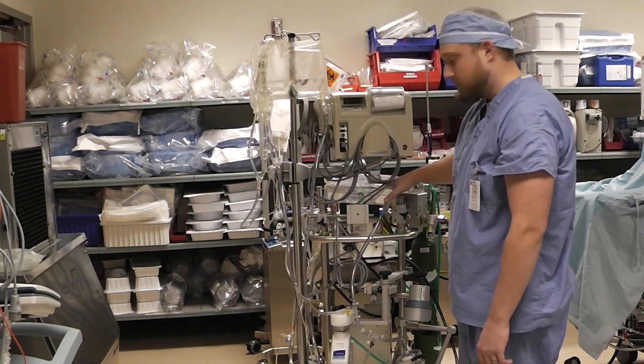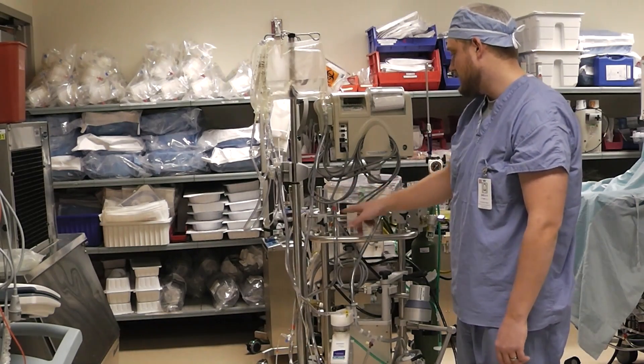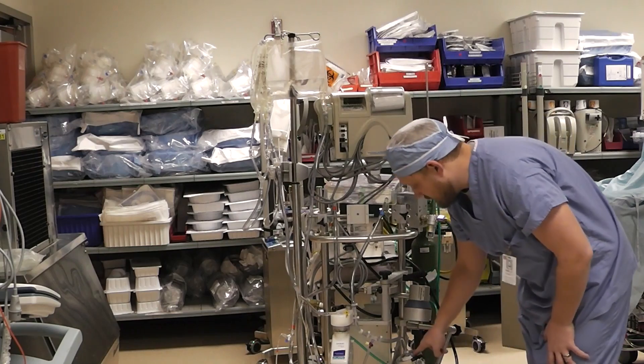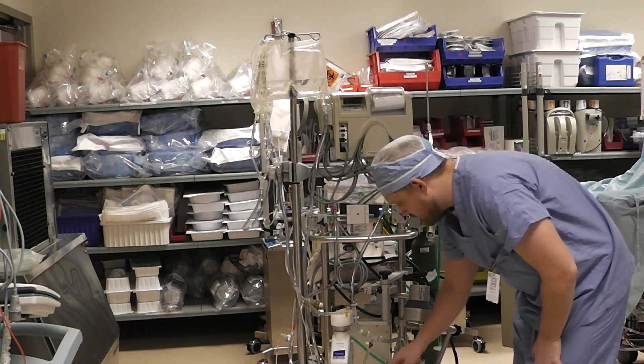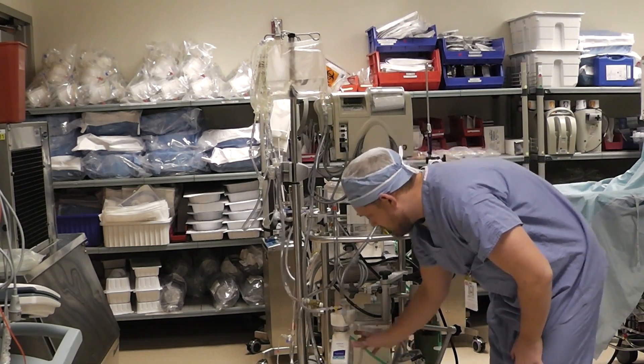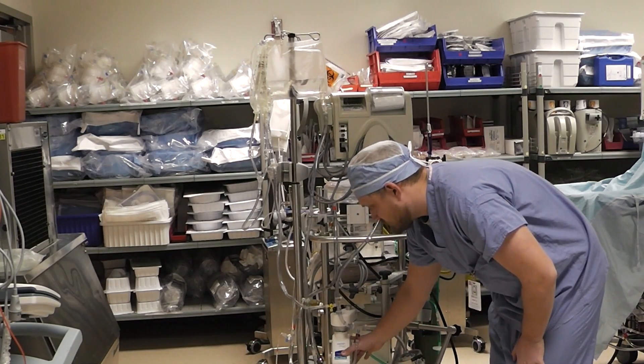Here we have the tubing pack, which is indicated with tapes — obviously red for arterial and blue for venous. Down here we have the centrifugal head. We've got another line coming off here going to the sampling manifold, and of course we have our Quadrox oxygenator.